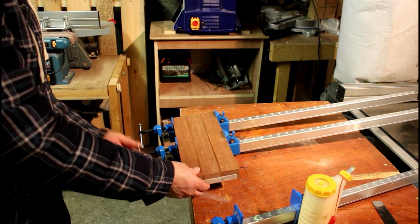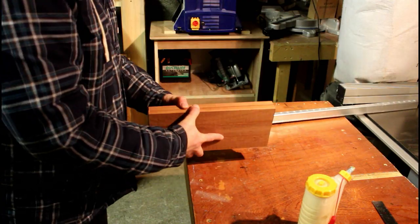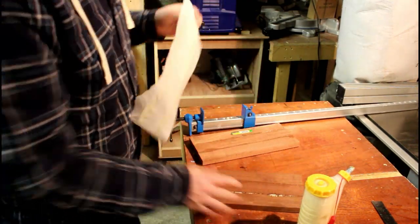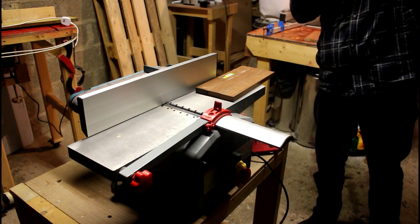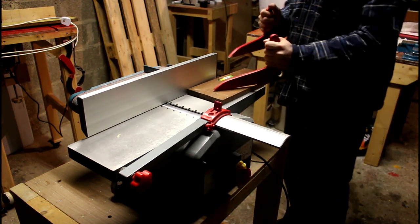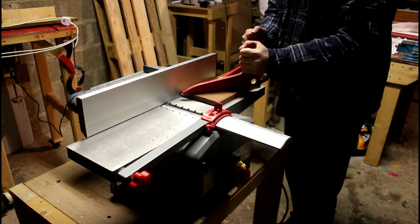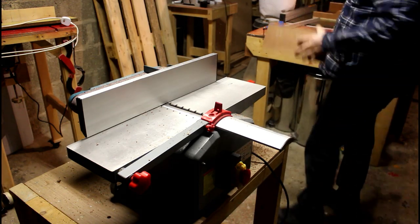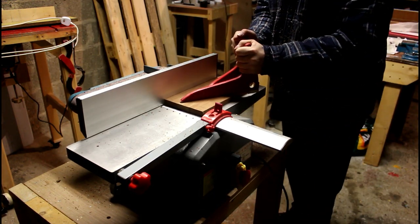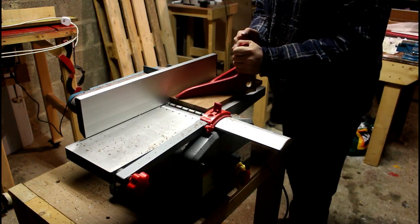Releasing the boards now from the clamps and we'll part these off. We're going to give that a quick going over on the surface planer — I've got the beds raised up so it's just barely a little bit coming off. That's just to clean up the glue squeeze-out and to get those boards perfectly flat. Doing the two boards at the same time means I don't have to come back and do it later.